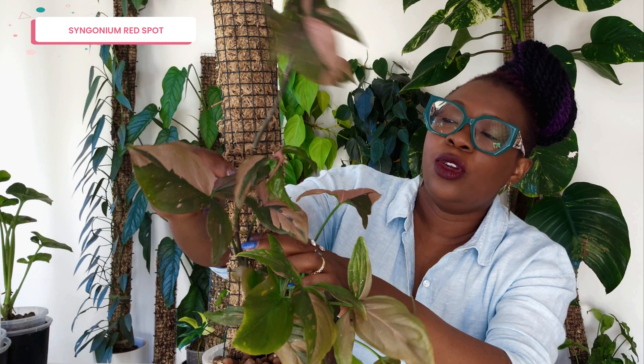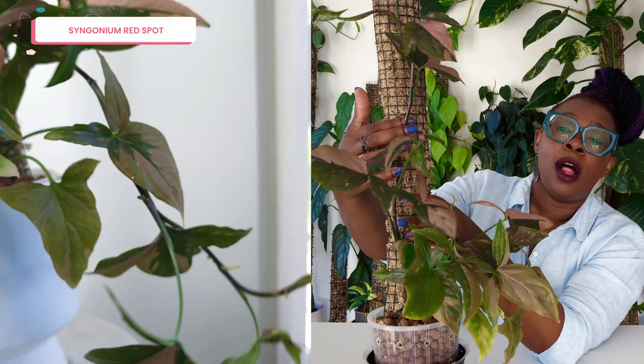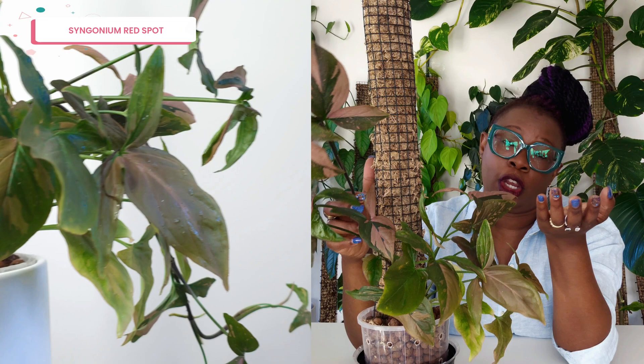That long internodal spacing is telling me that at a certain point over the lifespan of this plant, the amount of light it's been receiving has been reducing. And I know that's true. The amount of light has been reducing, and I obviously haven't been keeping the moss pole very moist — when I touch it you can actually hear that crunch. Because I haven't been doing that and actually putting the plant really close to the pole, those aerial roots haven't formed and haven't attached to the moss pole. So this moss pole is really doing nothing for this plant, which is such a shame. This is what can happen if you don't take care of your moss pole properly.